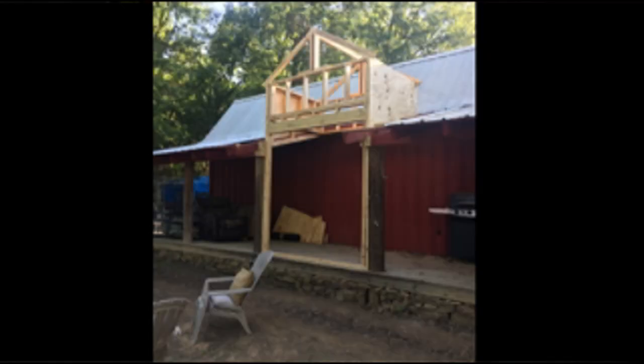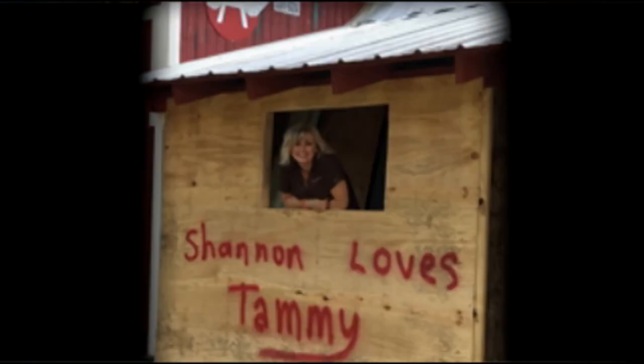I purposely waited for this moment because I knew the demo and the mess would make her anxious. I wanted to put in a dormer, which I had never done before — she knew that — so I waited until she was gone. Once I was sure she'd made it there safely, I started dismantling things and it was a mess. Luckily I got the framing done, the dormer put in place, and the outer walls dried in before she got home. She never saw the mess and never heard the choice words I said often during this process.